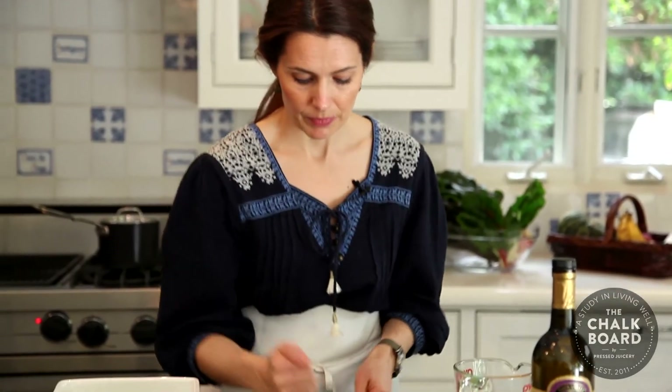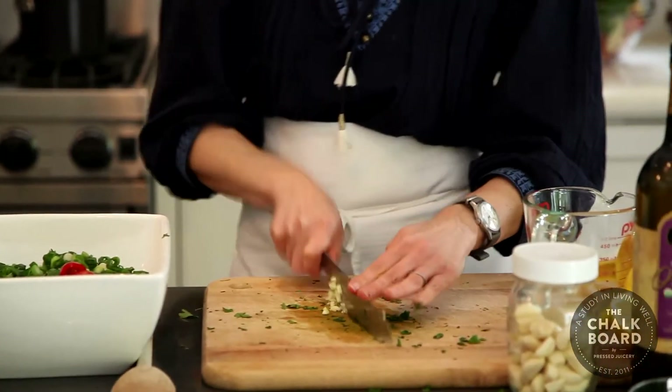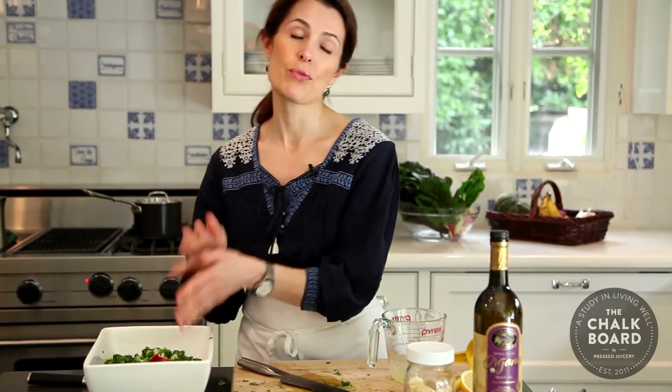I'm going to smash my garlic and mince it up really, really well. We're just going to use maybe a half a teaspoon of it, but if you want to use more, go right ahead — garlic is super good for you. The last thing we need to add to our tabbouleh is some freshly squeezed lemon juice, some olive oil, and a bit of salt. We're going to wait for our quinoa to cool down before we add the lemon juice and the olive oil.